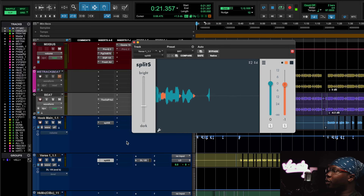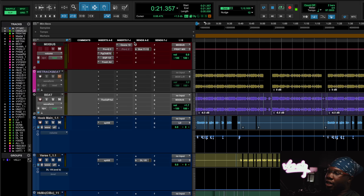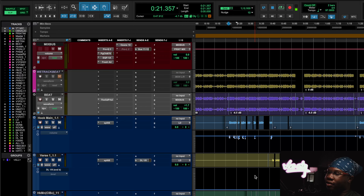Really dope R&B song right here from my artist Ron Jr. The most important thing I want to talk about today is the history — back in them days when the boys was recording, if you listen to a lot of old records they don't have that problem where there's harshness and stuff like that.